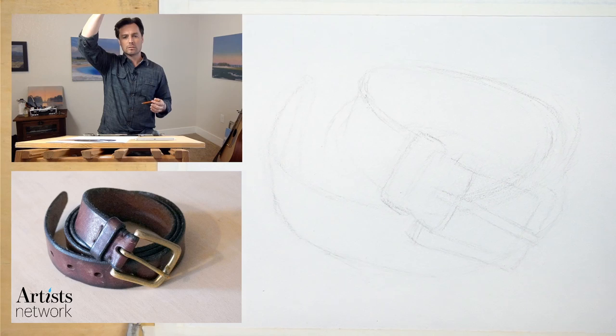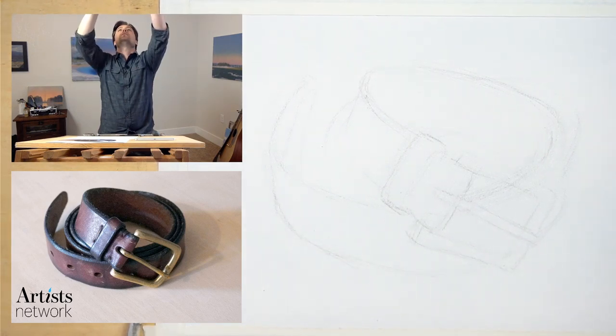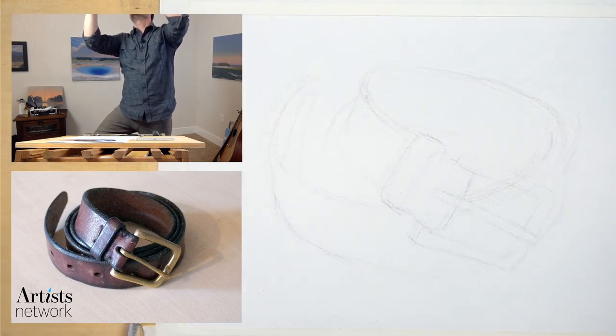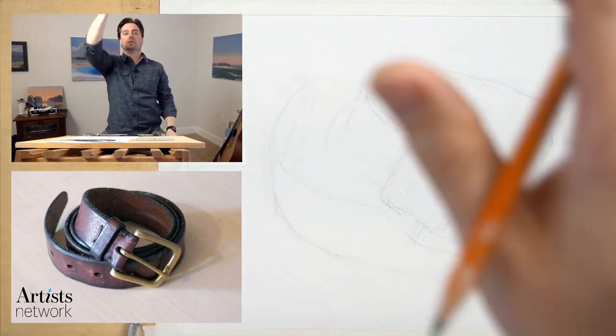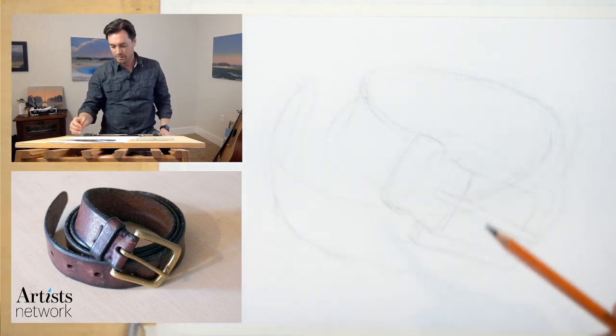Looks like we're losing focus here. I'm just going to adjust the manual focus. I had it set to autofocus — it was just going to be a challenge for everybody. Audio seems to be good. Shout out if you have any concerns about that.